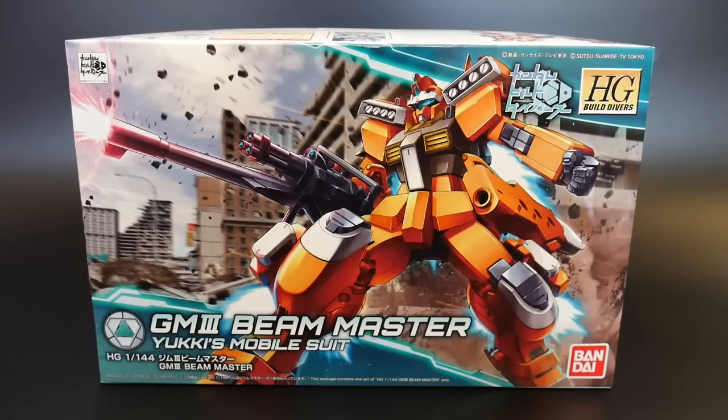So I decided to go ahead and take the plunge and buy this. I'm going to build it, review it, and if I do not like it — if there's not one redeemable quality — then I'll go ahead and do a giveaway whenever.